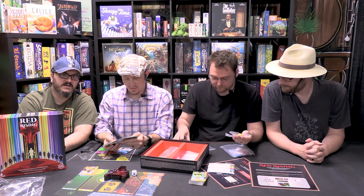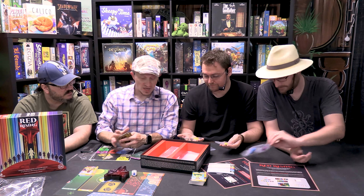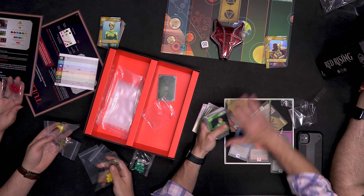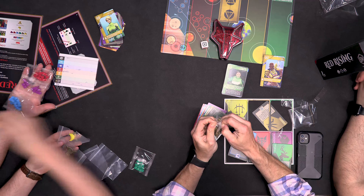We didn't have the foresight to bring the deluxe copy with us to do a side-by-side. Either way, these cards are really good. Yeah, they're nice quality cards. I do absolutely love the look of the foil cards — I would want to sleeve those because they are nice. This one I wouldn't be as worried about sleeving.